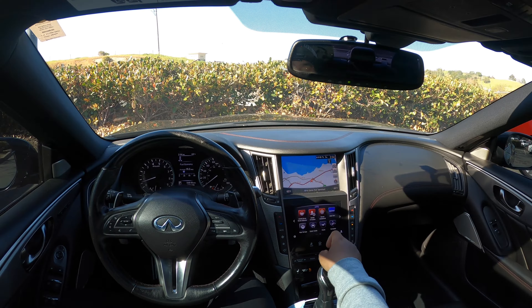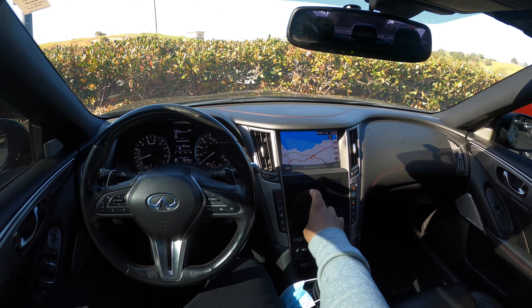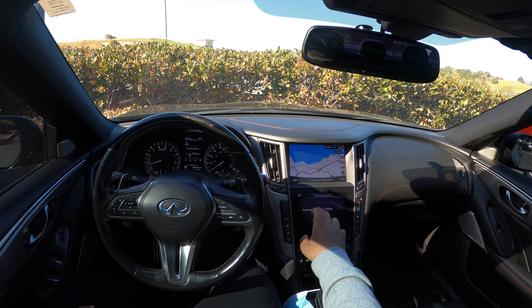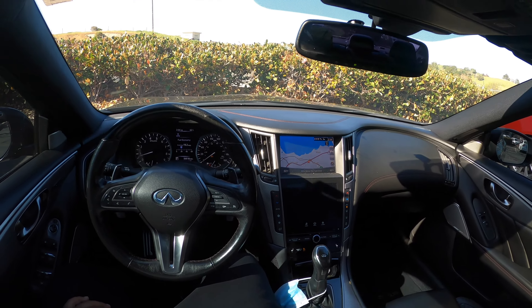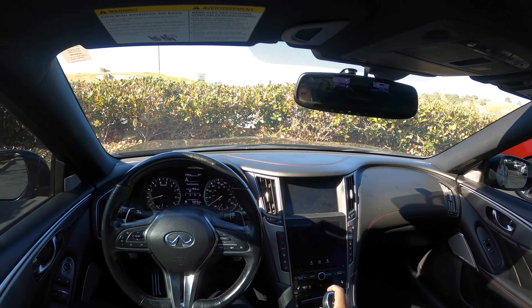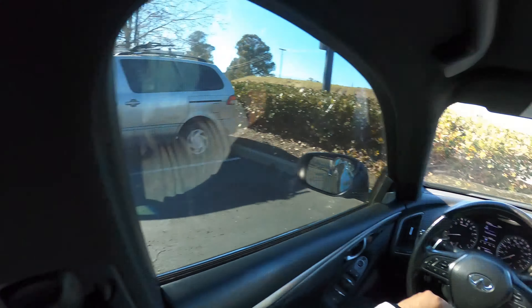What I really hate about the car is this emergency assist — the emergency braking. I always turn it off. Right now we're going to drive in normal driving mode.